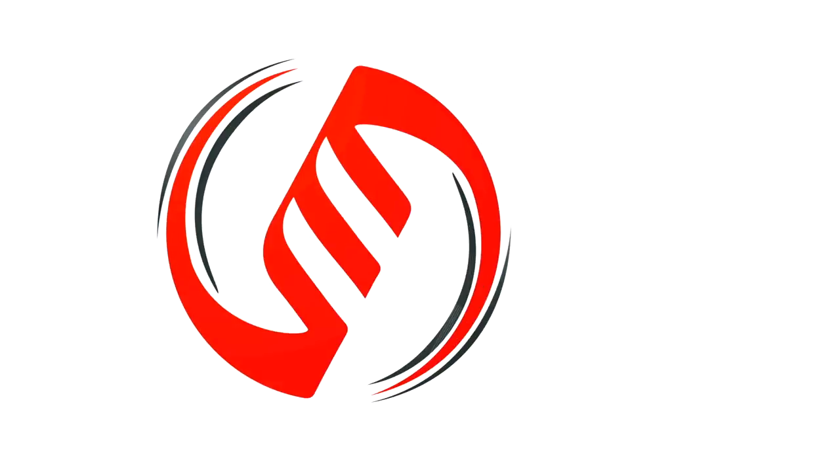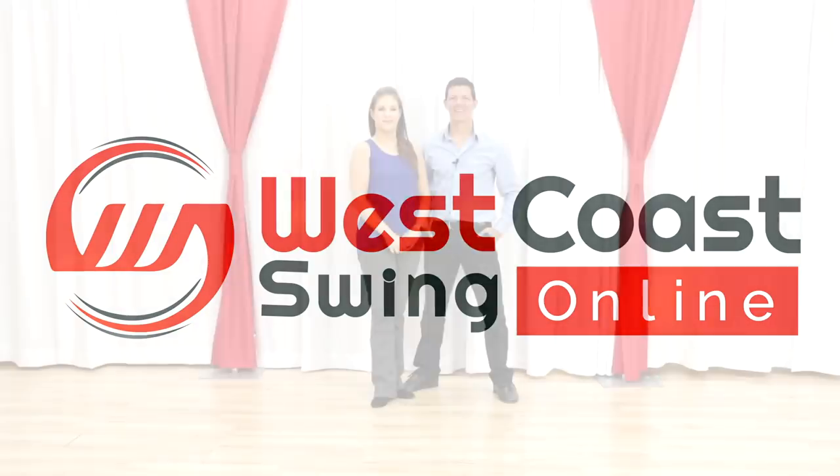In this video, we bring you a great men's styling option for a right side pass in West Coast Swing. What's up gang? Brian B. I'm Miss Megan. We're talking about a cool right side pass styling option for the leaders in West Coast Swing.